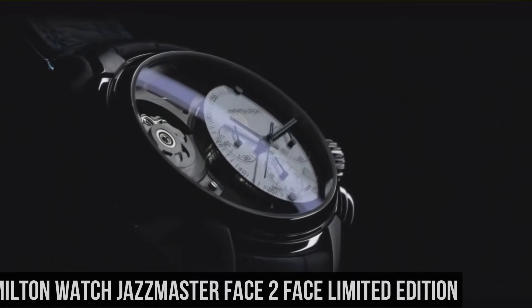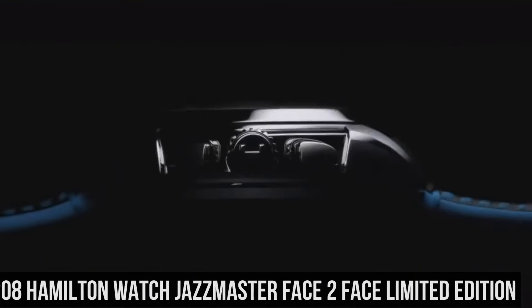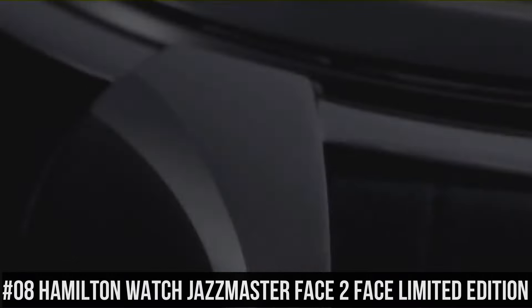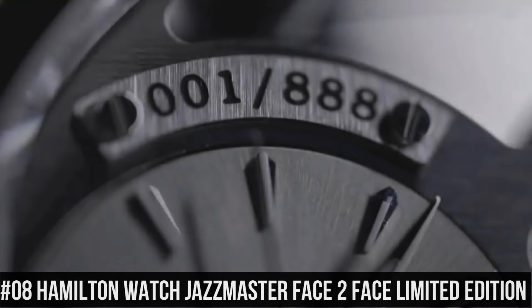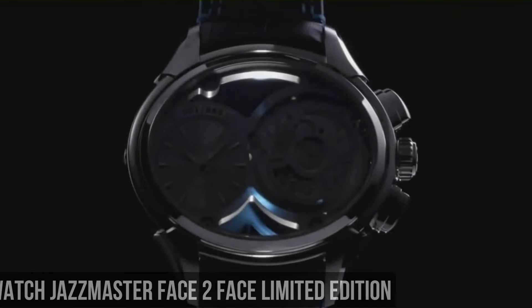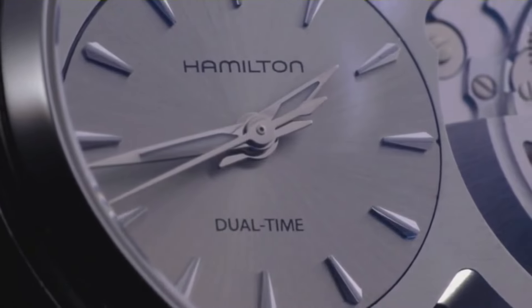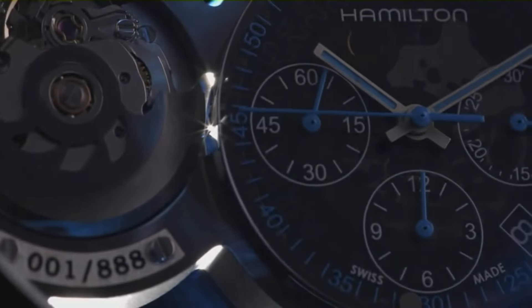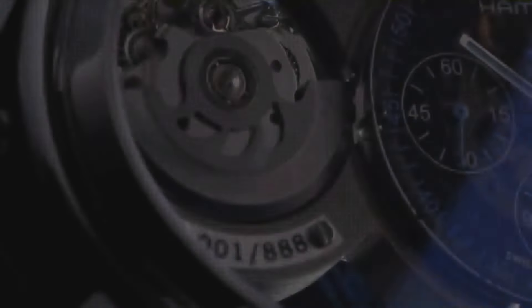Number 8: Hamilton Watch Jazzmaster Face-to-Face Limited Edition. Silver dial enhanced by luminous silver tone hands. Silver tone stainless steel case with a black leather band. Automatic movement. 50m water resistance. Fixed bezel. Scratch resistant sapphire crystal. Transparent case back. Deployment clasp. Item shape: oval.